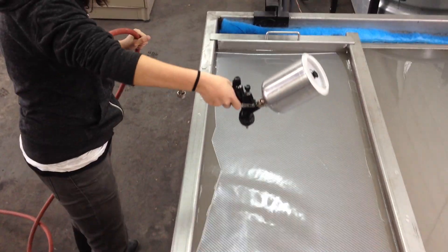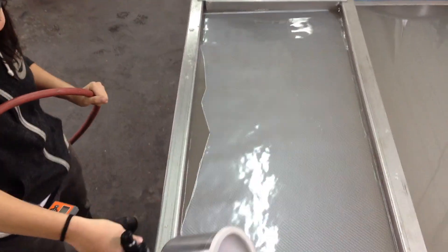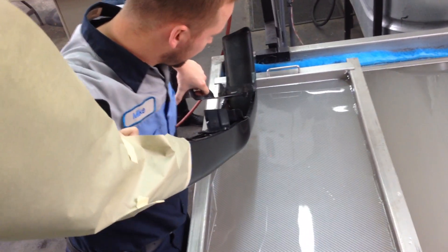Tell me how many women can do this? Not many. All right, here comes that bumper. Oh yeah, first step is perfect.